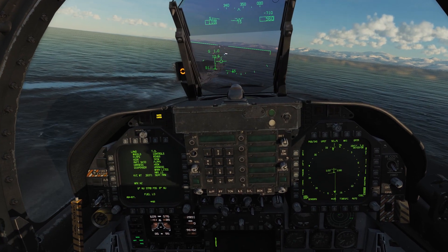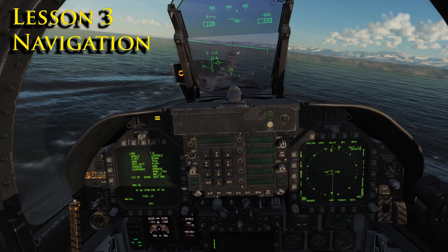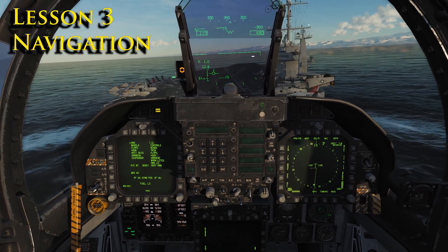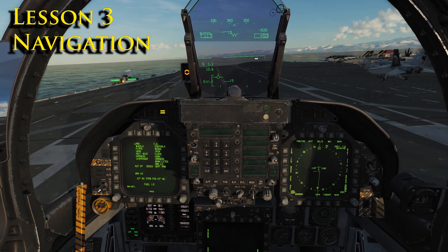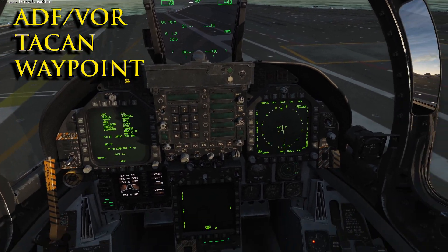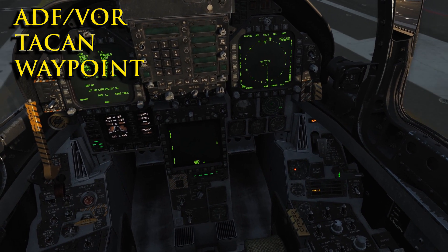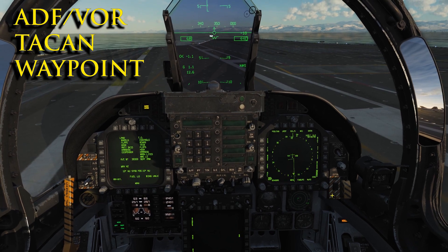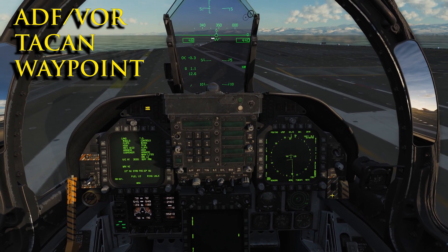Welcome back. It's Roman with Basic to Final. This is lesson three of our FA-18C Study 101 series. In this video, we are addressing navigation with the F-18. Specifically, we're going to look at tuning our radios for ADF and VOR navigation, TACAN navigation setup and usage, and the navigation computer — setting up our waypoints and usage.